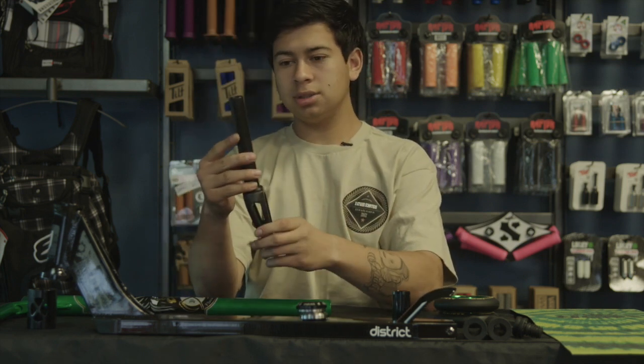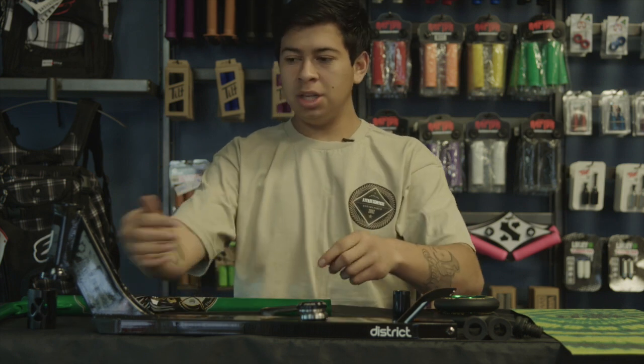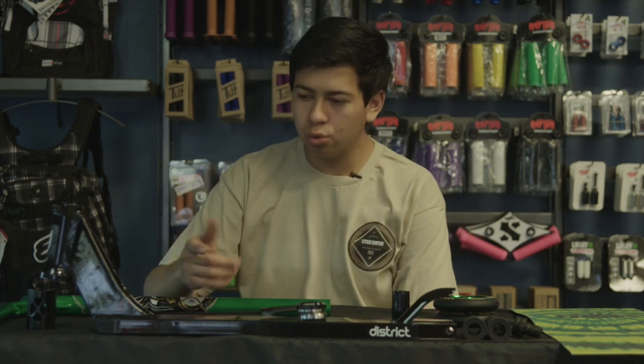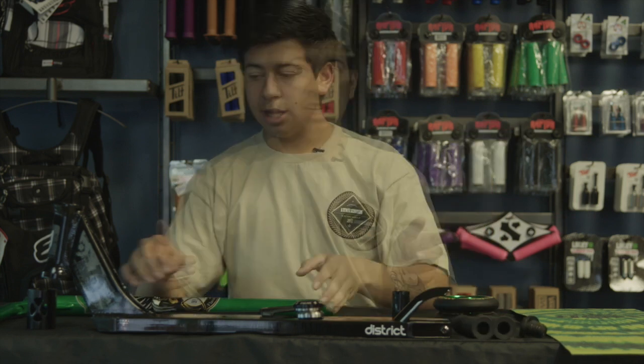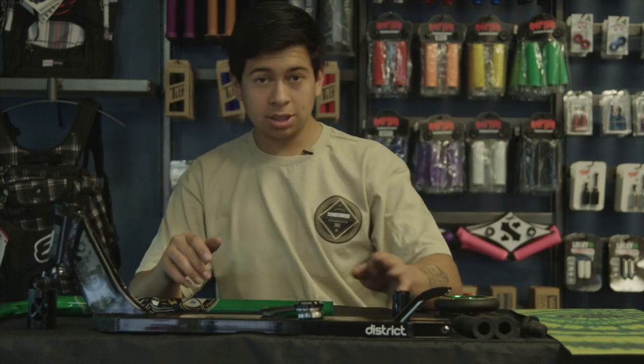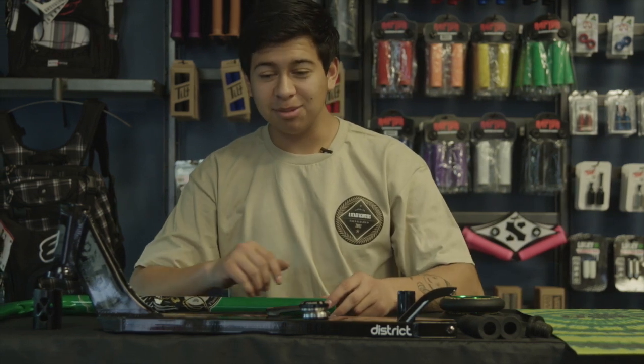These forks right here are Envy forks — these are going to be IHC forks. You've got the wonderful District DK2, probably a two-decade integrated deck — it's pretty big, pretty wide, I like it, good weight. And you've got the wonderful Odis grips, can't go wrong with them. This complete is going to be actually pretty cheap, you know, because the economy is pretty bad — that young pocket-change complete.